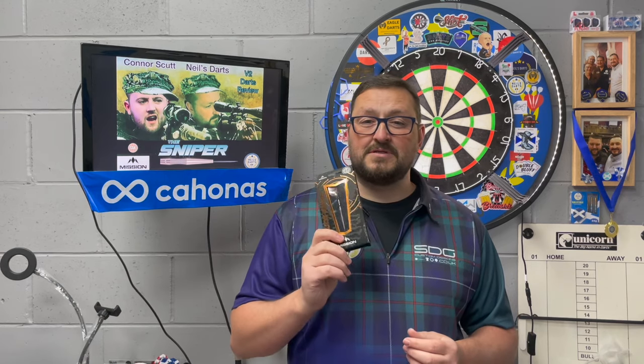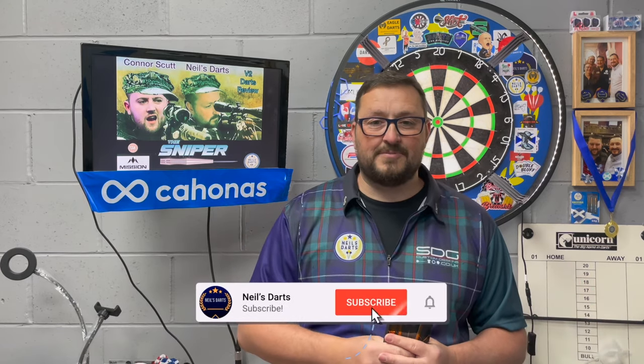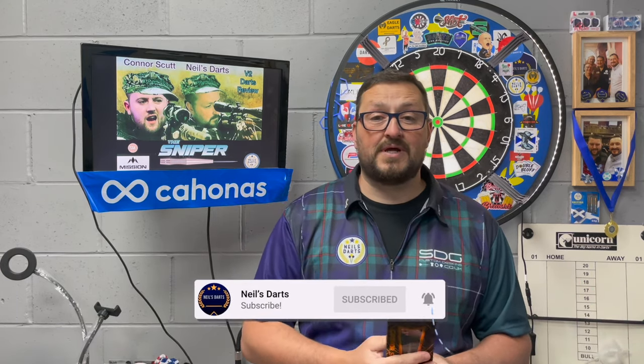These cost £49.95 - I'll leave a link in the description box so you can purchase these. Don't forget to check out Mission's other products from the latest launch, and also check out the Steven Burton dart review I just did for Mission darts. I'd like to thank Mission for sending these out to review. Hit that like button, subscribe to the channel, turn on notifications for more reviews and live streams - catch you in the next one, happy darts guys, bye!